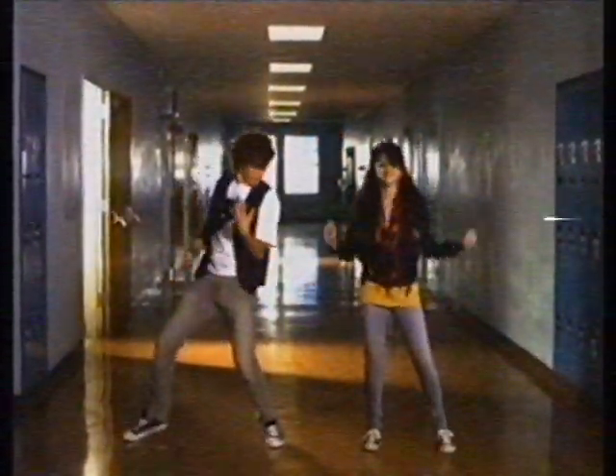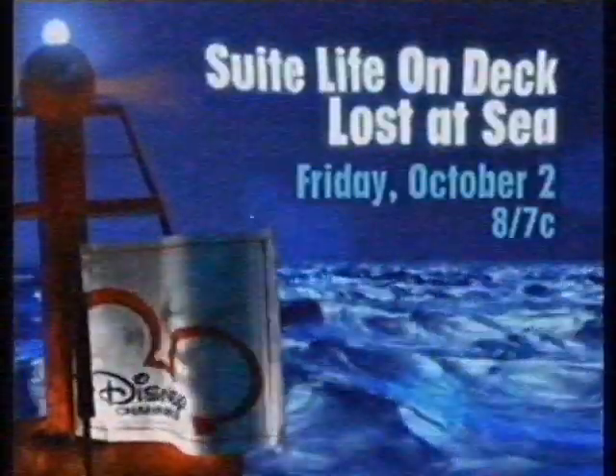Sears is a proud sponsor of Disney Channel, where kids are encouraged to express their style. Don't miss the epic Suite Life on Deck adventure, Lost at Sea. My daddy said if I was ever lost, I should climb a tree — there are no trees! Premieres Friday, October 2nd at 8, 7 central on Disney Channel.